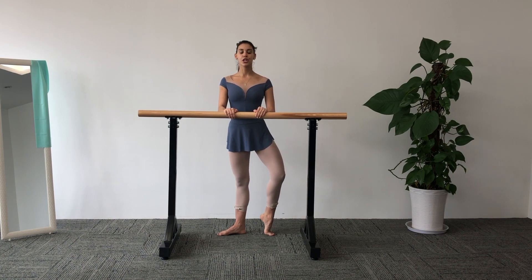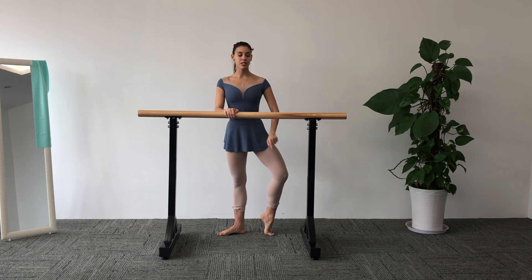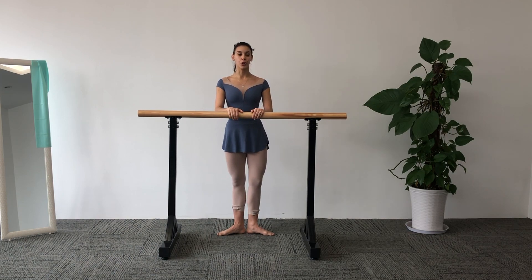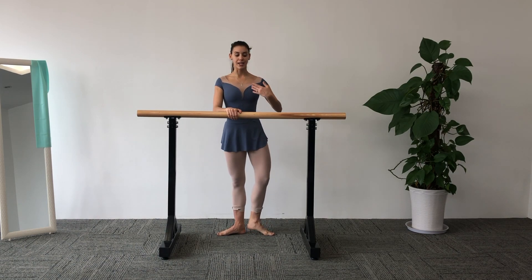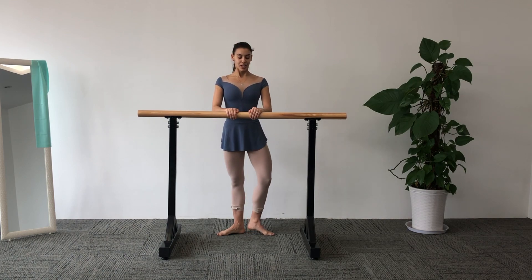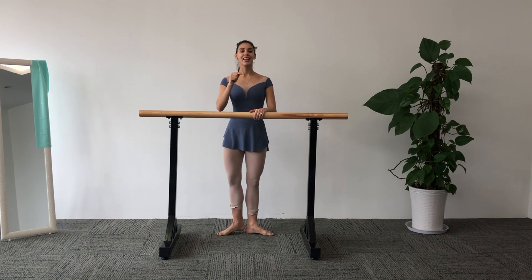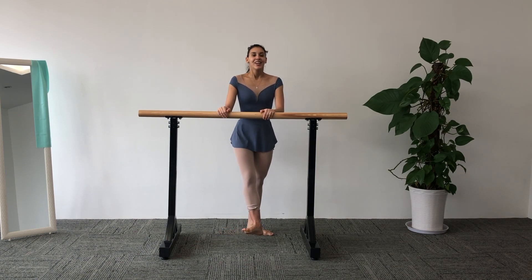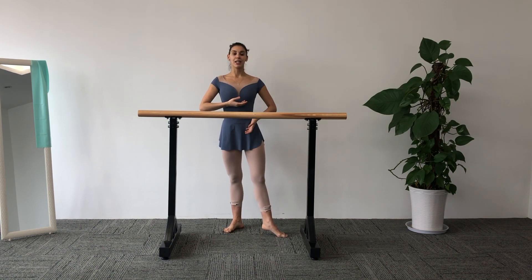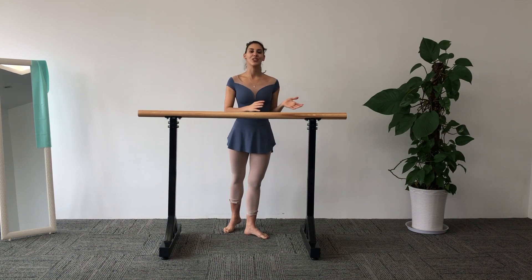Demi-point, push and down. And left — demi-point, push and down. Demi-point, keep your turnout and down. Demi-point, turnout and down. Two more — sit in your glutes and down. And change: open and press, down and press, push your arches forward and back. Last time — push, push and down. Awesome. It's very important to keep that body alignment and lift your upper body to give the hips room for that rotation.